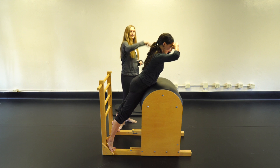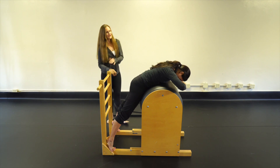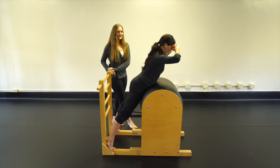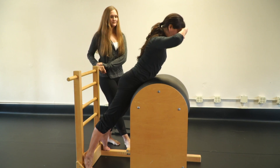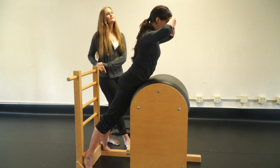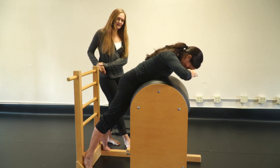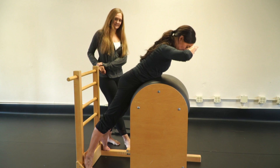Hold the long line, then go back down. We'll do five reps. Come on up two, bring it down, three, bring it down, four, bring it down, one more — five. Very good, come on down and rest.